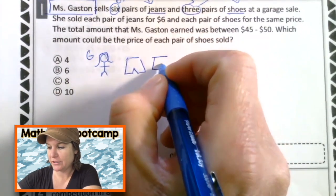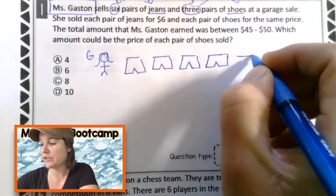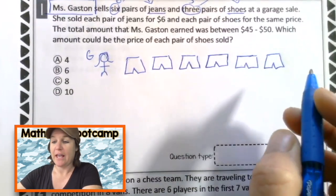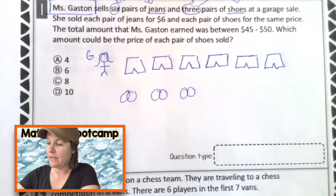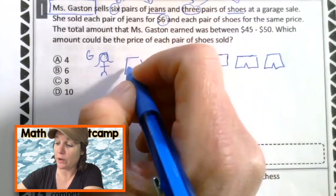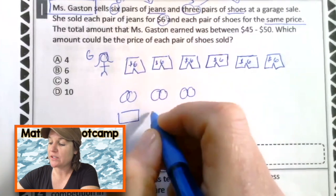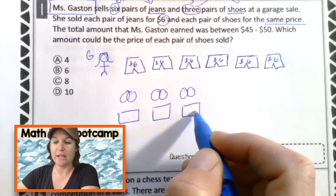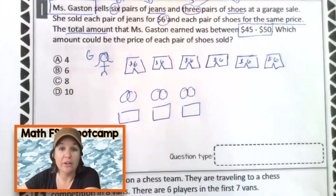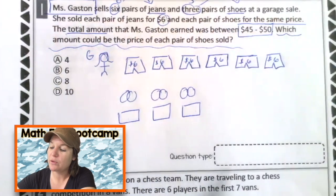Don't judge my drawings. I'm not going to take forever to draw this because on the Math FSA, for most of us, it can be a timed test. We want to make sure we're giving ourselves enough time to figure out the problem, not spend our time making it look good. We have six pairs of jeans and three pairs of shoes. She sold each pair of jeans for $6 — so every pair of jeans here she sold for $6 — and each pair of shoes for the same price. It's not the same price as $6, but each of these will be an equal price. The total amount that Ms. Gaston earned was between $45 and $50 — so it could have been $45, $46, $47, $48, $49, or $50. Which amount could be the price of each pair of shoes? So we're trying to figure out how much these shoes cost.